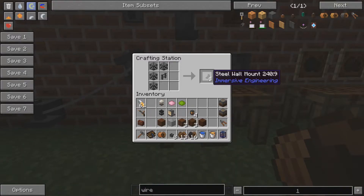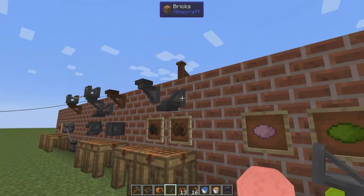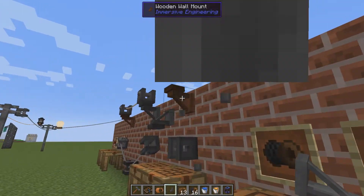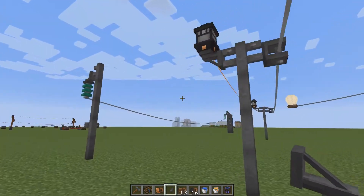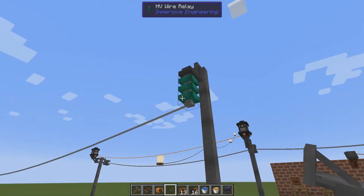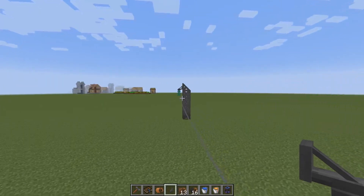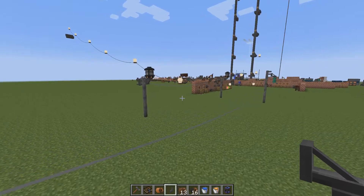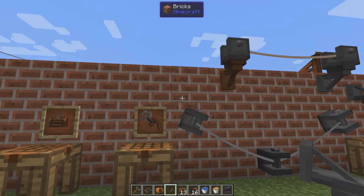The next one is the steel wall mount, made from steel scaffolding and fence. It's not only for decorative purposes — you can place it up, down, or sideways, attach your connectors to it, or even place your high voltage relays on it. It's up to you to make it look good.